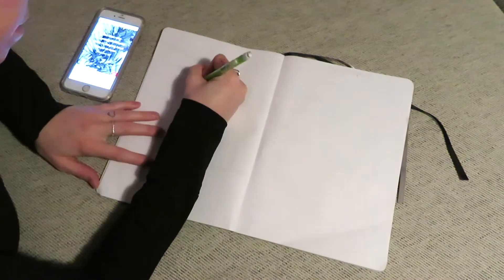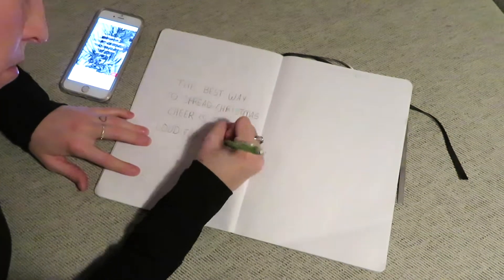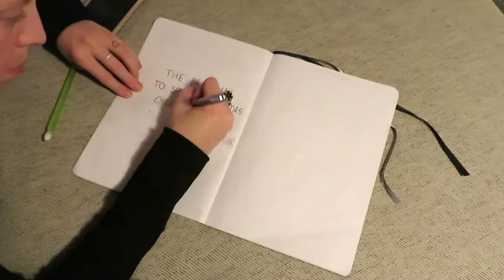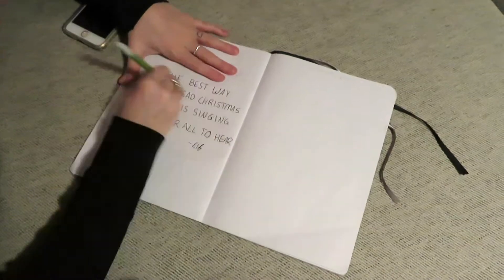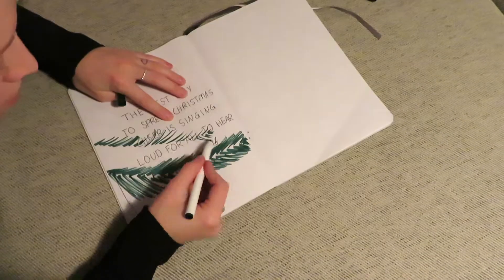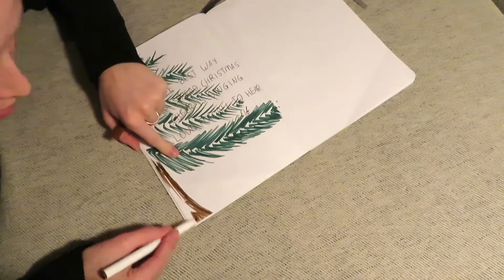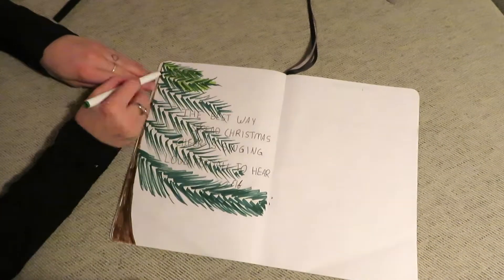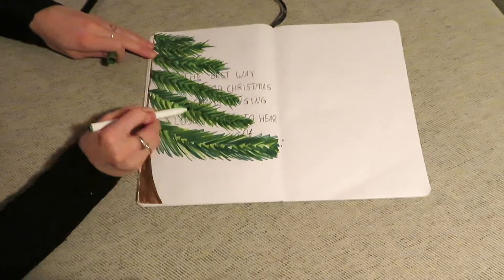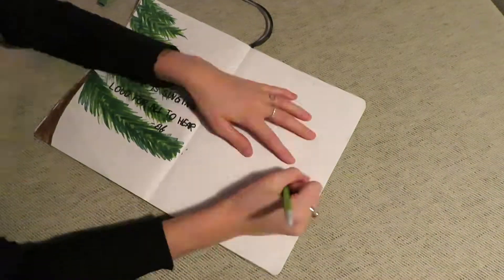I decided to put a quote on this side of the page — I wanted to do a Christmas tree and then a quote over it. I started off by writing the quote that says, 'The best way to spread Christmas cheer is by singing loud for all to hear.' On the sides I did a few lines that would look like trees, then started adding little green lines, which is super easy to do, and filled in a little bit of the bark. I kept doing the same thing with different shades of green so it looked a bit more full and natural. I went over the words with a darker marker so you could see them better.